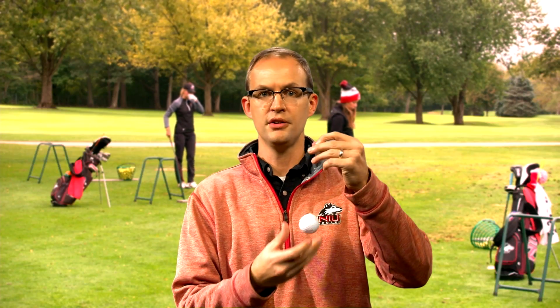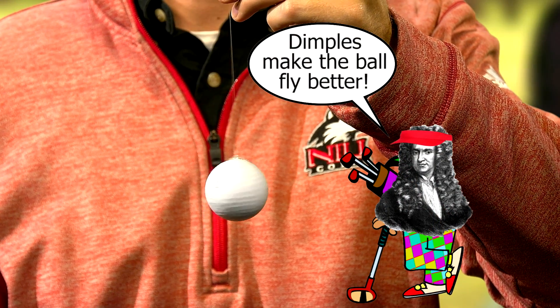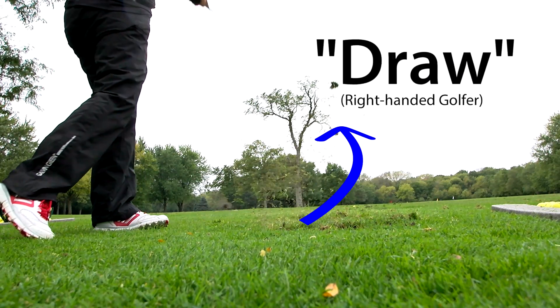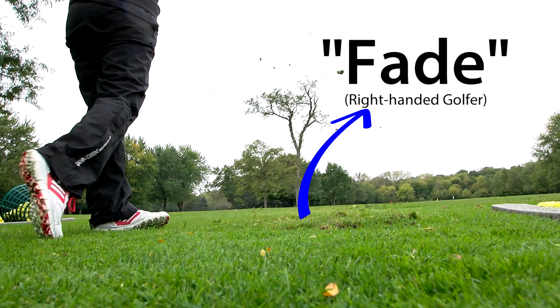The dimples on the golf ball are there in order to reduce the drag, but ultimately the horizontal spin is what's going to drive the ball to drift and draw in one direction, versus a spin in the opposite direction to encourage a fade in your particular shot.